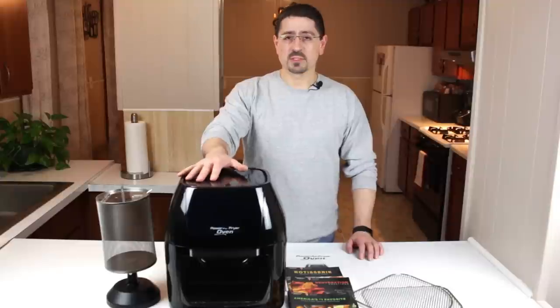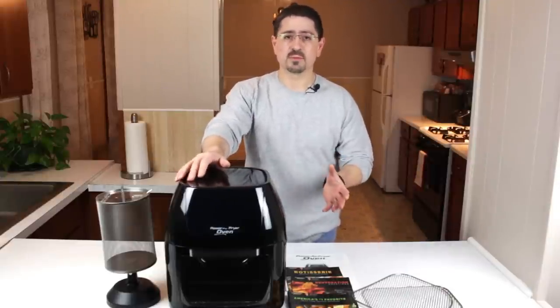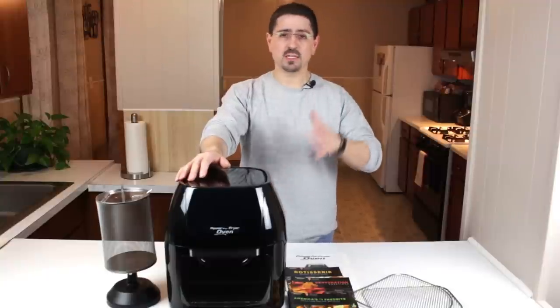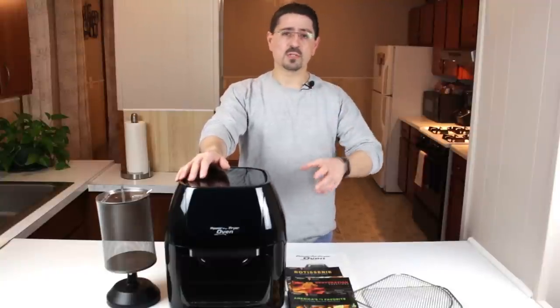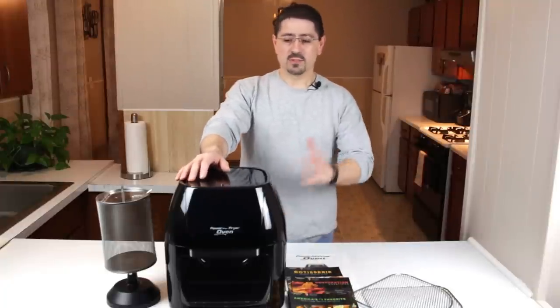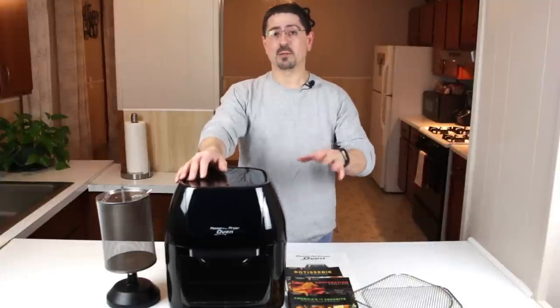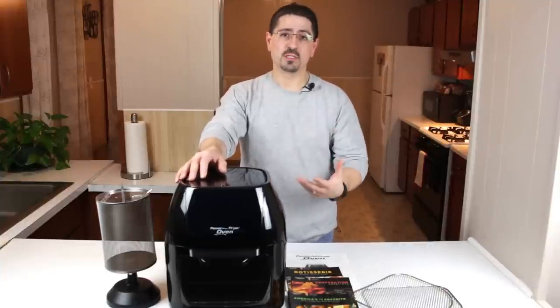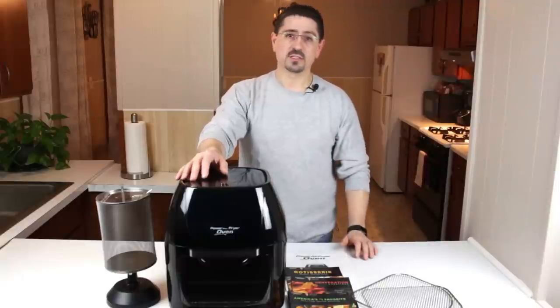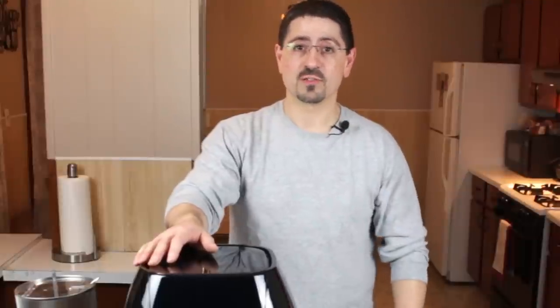Another thing I liked about this oven is it's pretty versatile when using it for different types of cooking. I've used it for baking, meat cooking, appetizers, and light air frying. The cooking times were reduced by about 40% and the temperature reduced by about 20% of the recipe requirements — a nice feature, except for making pizza, which I'll get into later.